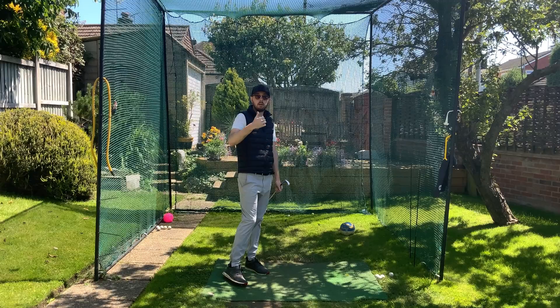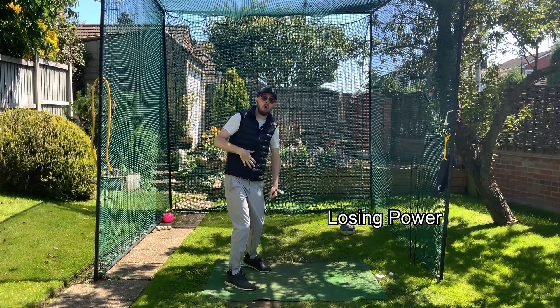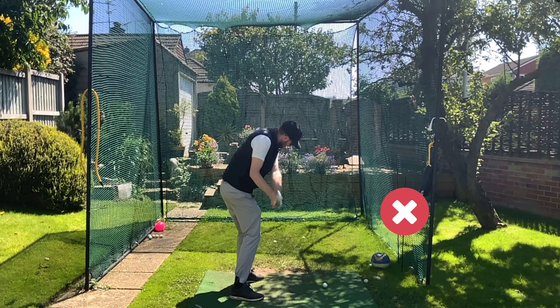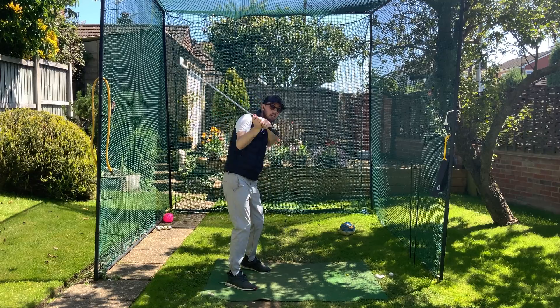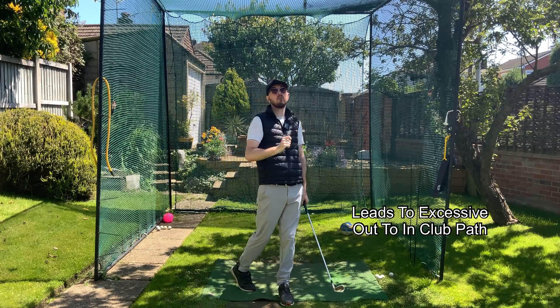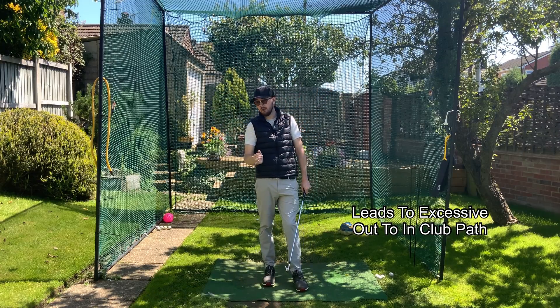We're going to be losing quite a bit of power because we're not going to get this nice stretch cycle of having that upper body be patient while the lower body and mid-torso turn. And when that upper body really moves outwards too early and rotates too early out of sequence, you lose control of your club path. What do most golfers do then? Banana slice out there.